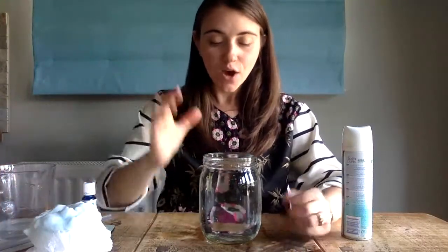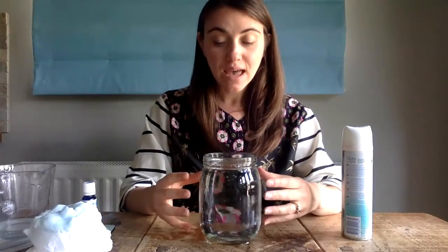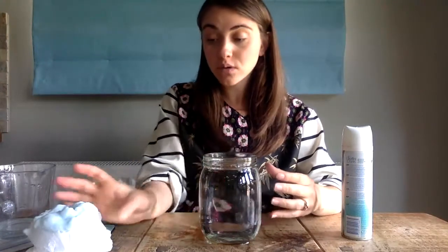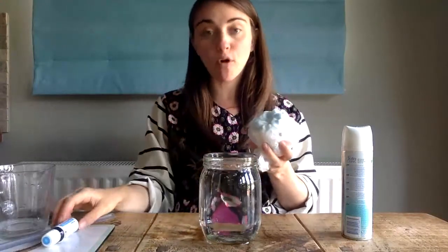My jar is rather large — you might want to use a smaller container, that's absolutely fine. So now my jar is full of water, which remember is a liquid, and this is going to be representing the atmosphere. I'm going to now pour some shaving foam so it floats on the top of my water.